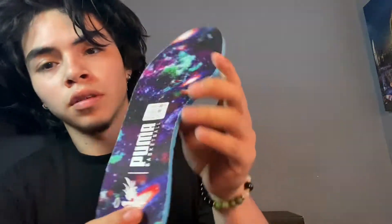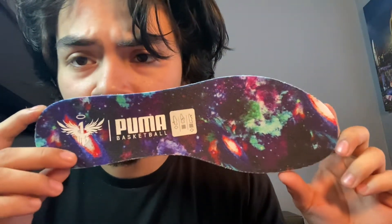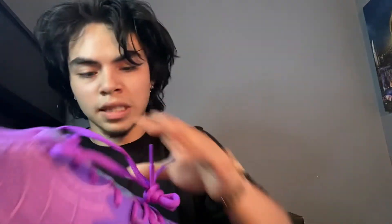I believe these are a size 10. I'm gonna show you the inside and the box as well. The inside is just purple, but you can see right here it says Puma Basketball and has like a galaxy-looking vibe right there. It's got his number right there I believe, and the little shoe insole design. The other one is the exact same thing.